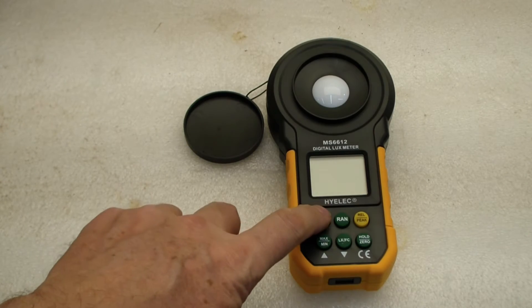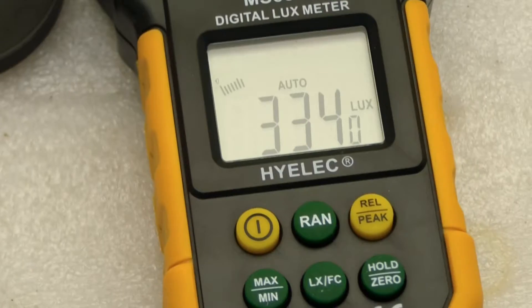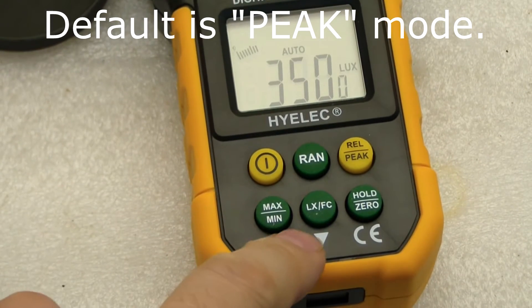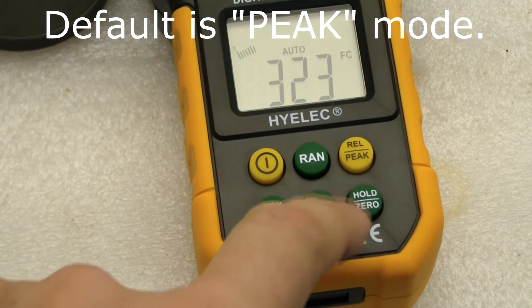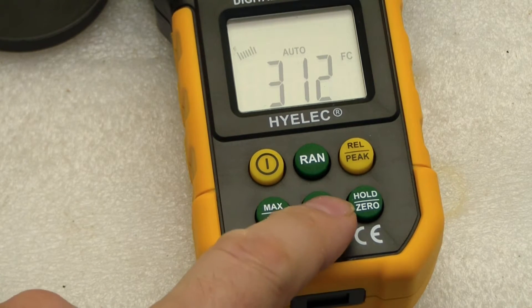Let's take a look at this unit. We hit the power switch and it beeps once and comes on. You can kind of see where it says lux. We can press this button that says LXFC and it'll read foot candles. Let's go back to lux.